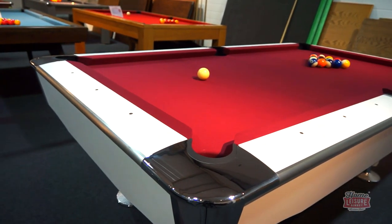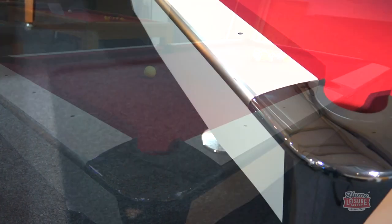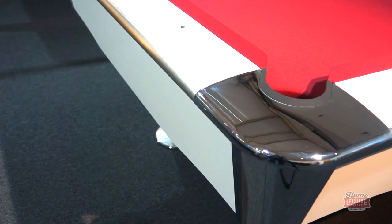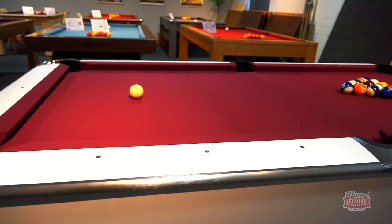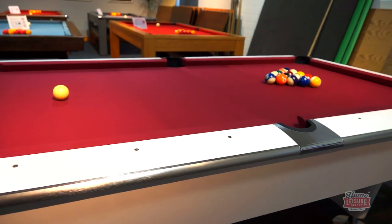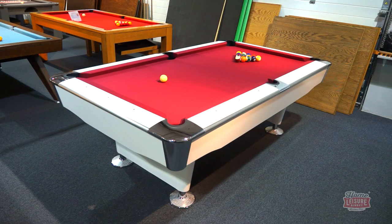You can buy the Jefferson in either a black laminate or a white laminate finish, finished with pro metal caps on each of the pockets. You have a choice of over 35 different American style speed cloths — you can keep it simple with a standard cloth or upgrade to one of the numerous tournament standard elite pro American cloths.